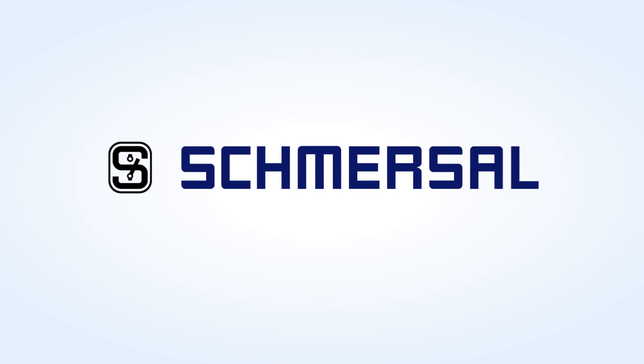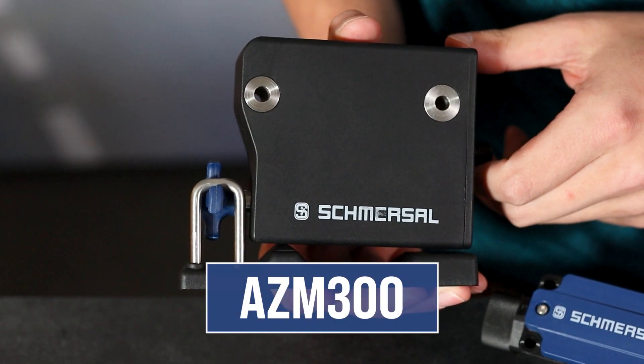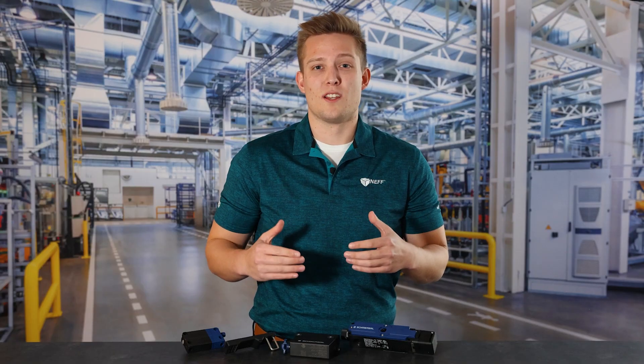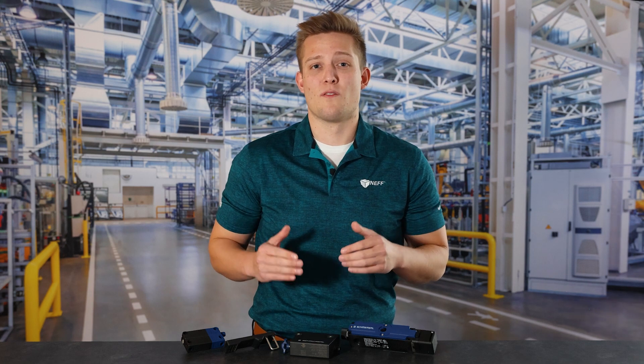What's up everyone? I'm Johan Wilbrink and I'm one of the electrical product specialists here at Neff. Today I want to talk to you guys about a really unique safety solenoid interlock from Schmersal called the AZM 300. Schmersal really went back to the drawing board on this design and made a cam style solenoid interlock that is rated for IP69K in high pressure washdown environments and meets a Cat4 PL e safety rating.